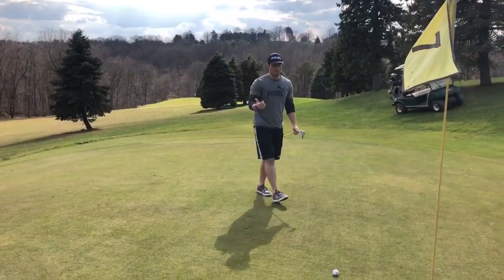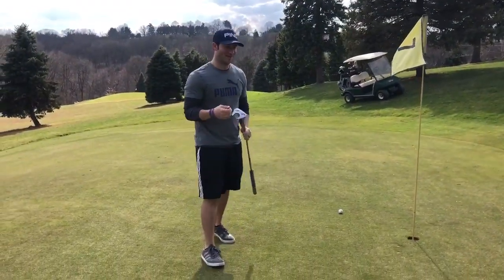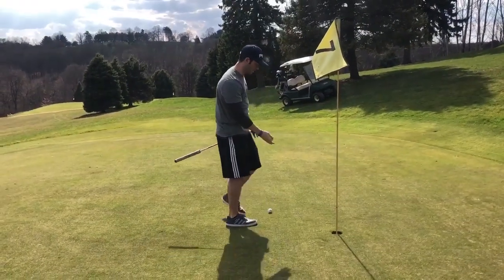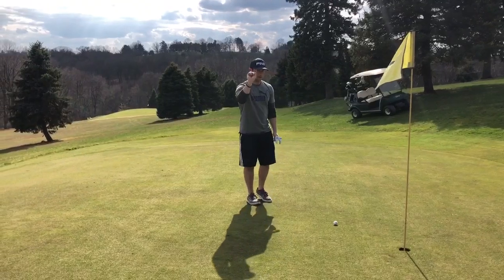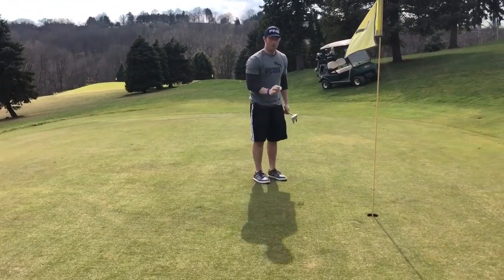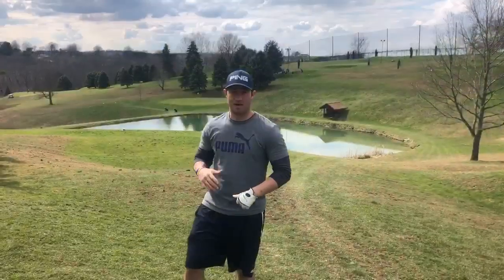Now we're on the green. The ball further away from the hole gets to hit first. One thing you don't want to do is walk in front of somebody's path — it's disrespectful and could mess up the ground the ball rolls on. You are allowed to bring a coin to the green, set it behind your ball, pick the ball up, brush it off, and then leave your coin while other people are putting. Then replace your ball and pick up the coin.